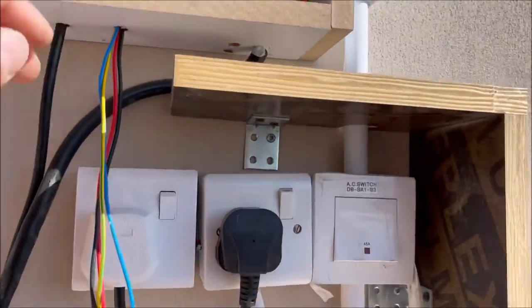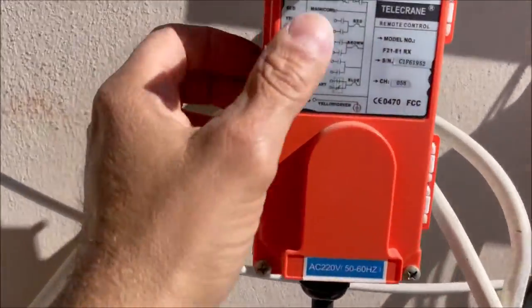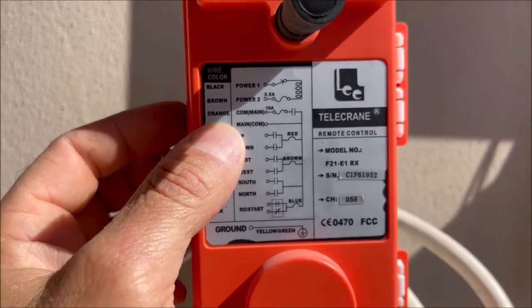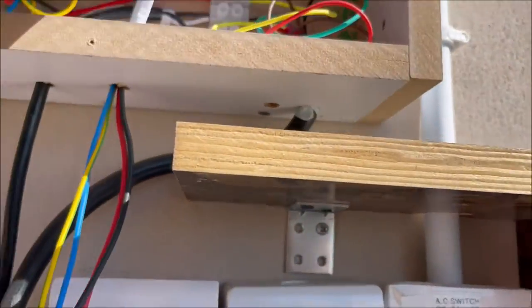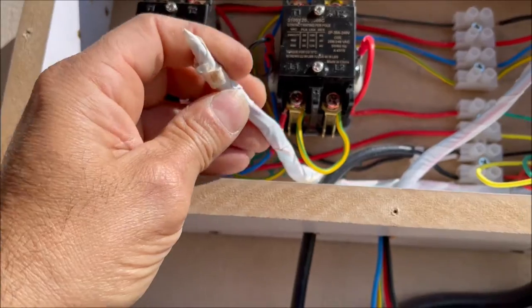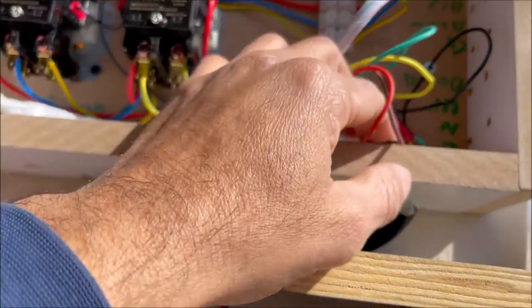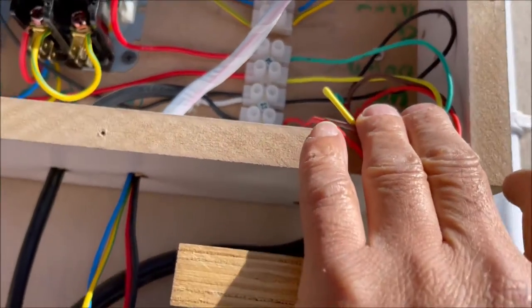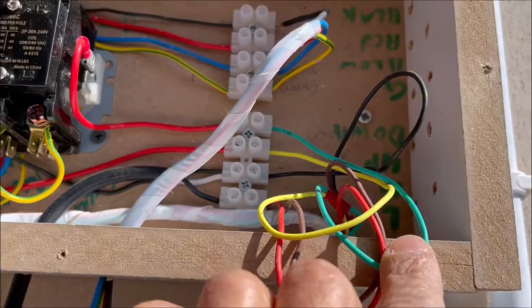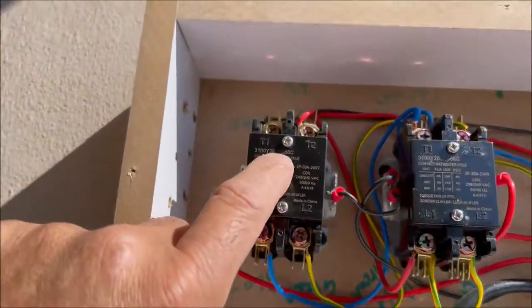This is the cable for the winch coming all the way from the remote. You can see there is a diagram here — it's very easy to follow. The east and west wires I covered since I don't need them. What I took is the main plus up and down. The yellow wire is up and the blue wire is down.